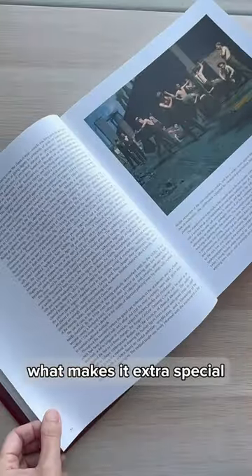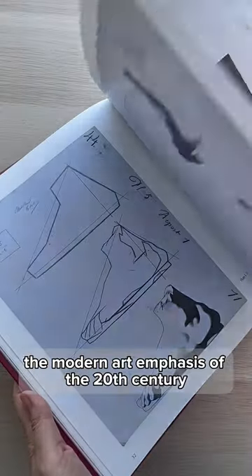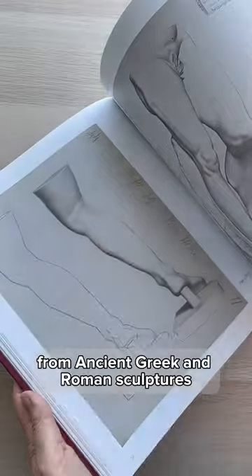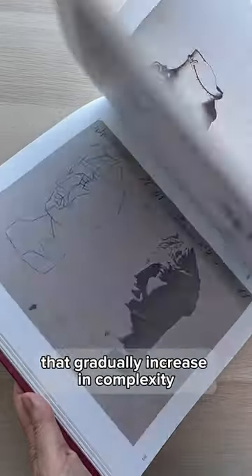What makes it extra special is that many of these methods were lost during the modern art emphasis of the 20th century. It contains 197 drawings of casts from ancient Greek and Roman sculptures that gradually increase in complexity.